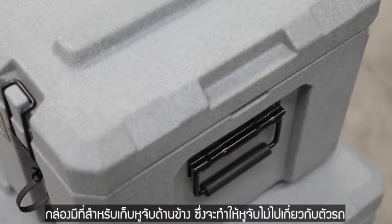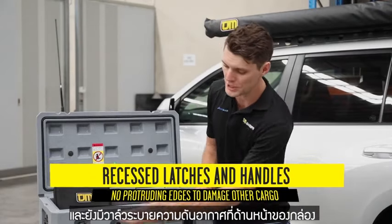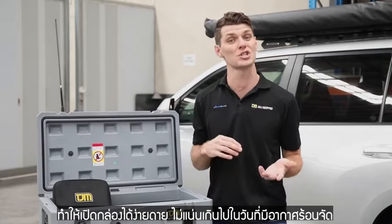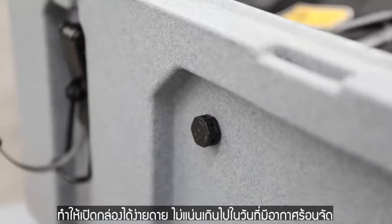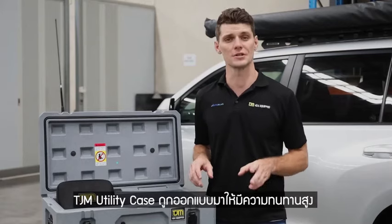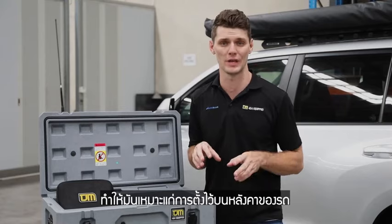We have recessed handles on the side, meaning that we're not going to rub inside the vehicle against any of the trim. We have a pressure relief valve on the front there, which helps to open the lid, particularly when we've had a change from a hot day when you put the case out of the shed and onto the roof of the vehicle. The heavy-duty construction of the TJM utility cases means that they're perfect for putting on the roof of the vehicle.